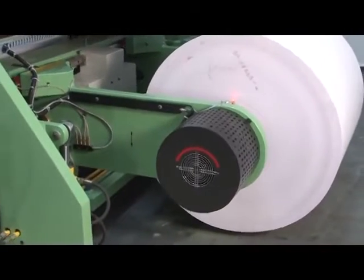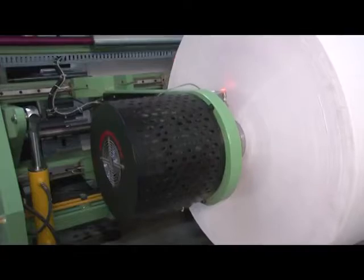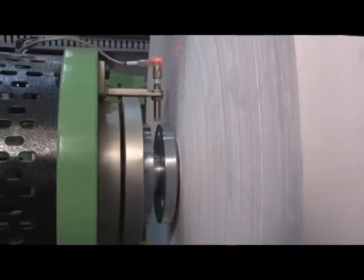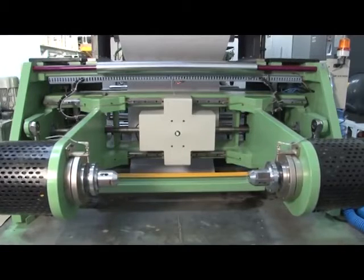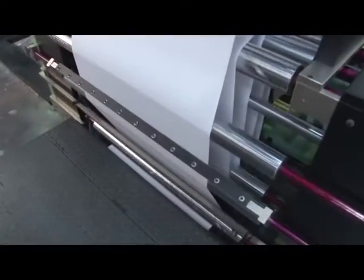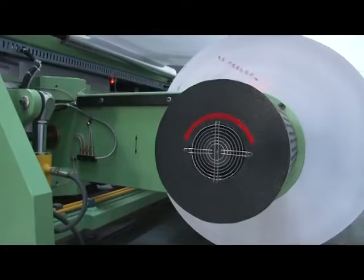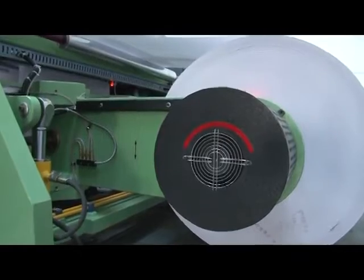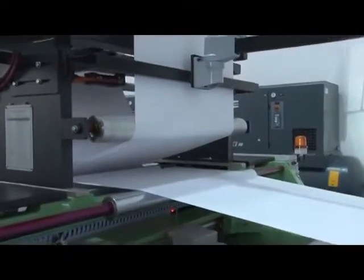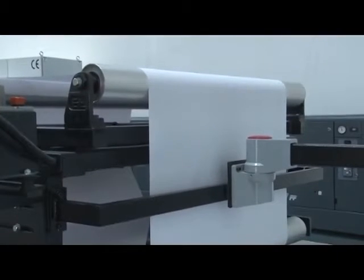The unwinding shaft-less reel stand is a heavy-duty, sturdy and strong reel unwinding station suitable for floor pickup of the reel with hydraulic system and mechanical core chuck. The reel stand is equipped with a motorized system for linear guide motion of reel for web setting and an automatic motorized de-curling unit to remove the curling from paper to make it flat. The reel stand is also equipped with an air-cooled hydraulic disc brake to control the web speed and a standard web guiding system for proper alignment of paper throughout its movement for perfect registration.